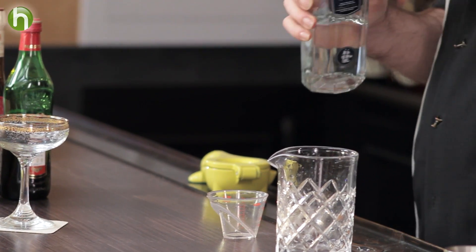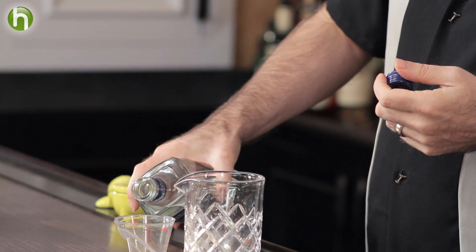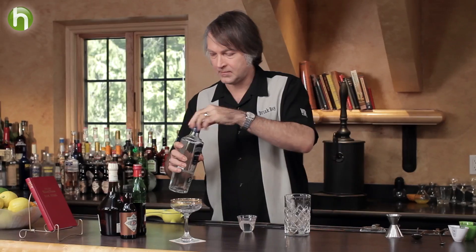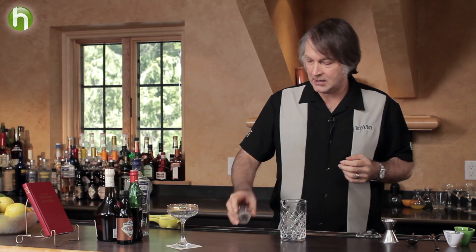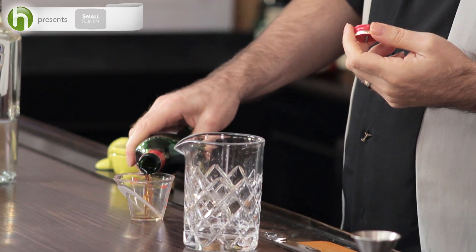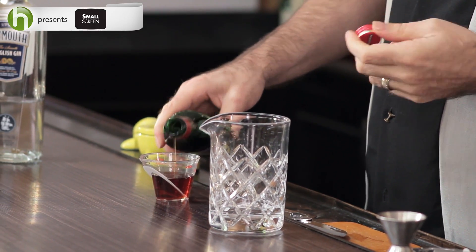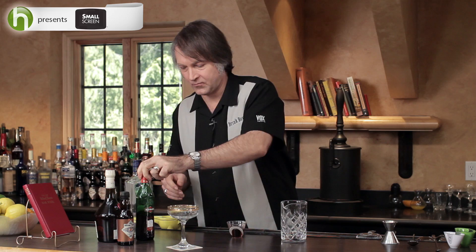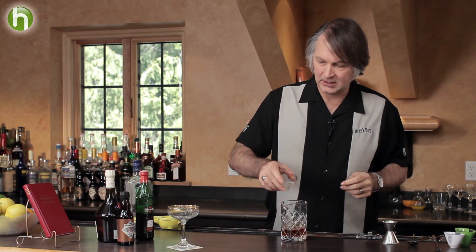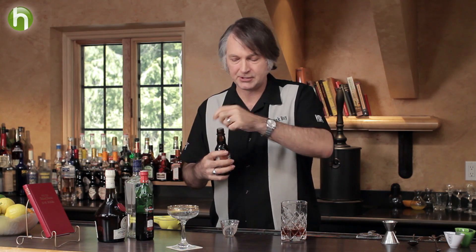We start off with one and a half ounces of gin. This recipe specifically calls for Plymouth gin, so that's what we're using. Then we add one and a half ounces of sweet vermouth. To that we're going to add two dashes of orange bitters — I'm using the Bitter Truth orange bitters here.